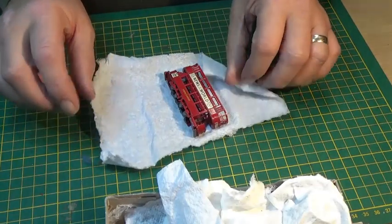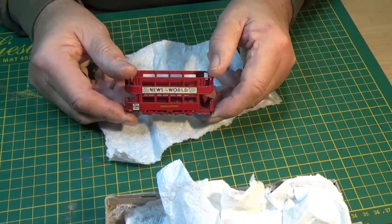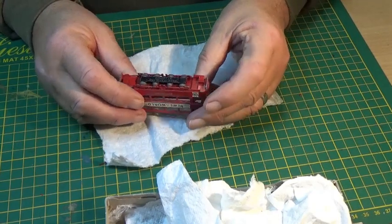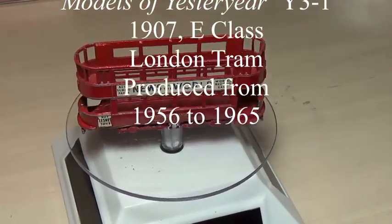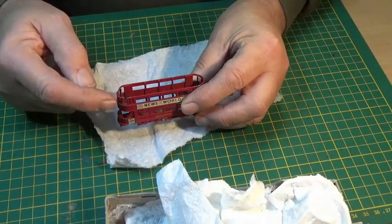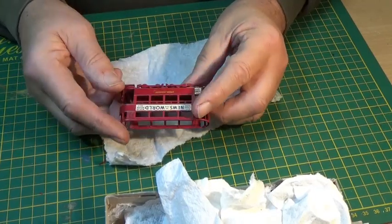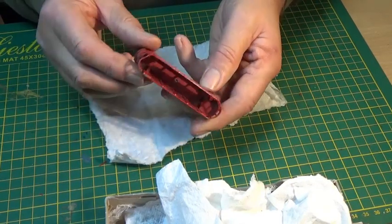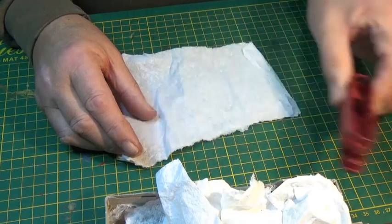I do believe they are all in fact in the Models of Yesteryear range. First out of the box is this little tram — it's a London tram. It says number 3, so that's Models of Yesteryear number 3. I believe this should have a roof. There's a little bit of damage to this side at the top, but otherwise it seems complete. The paintwork will need a bit of doing up, probably new decals, so I can get those ordered and get it looking pretty soon.